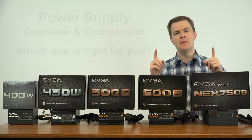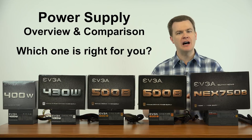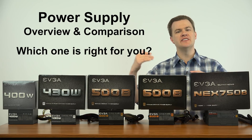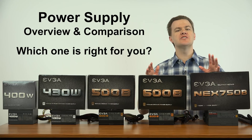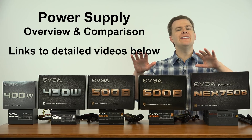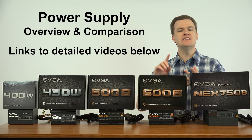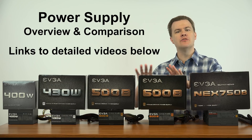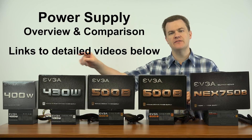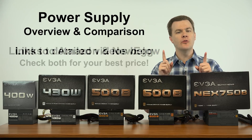Hello and welcome to TechDeals power supply overview and comparison. Which power supply should you buy for your computer? On the desk here I have five power supplies. I'm going to talk about the differences, the pros and cons of each one, and which one is appropriate for any given situation. Linked in the video description below will be the individual unboxings and reviews of these power supplies.